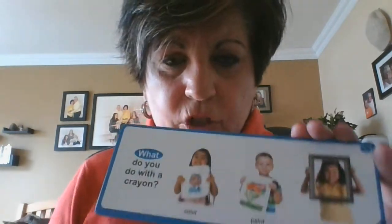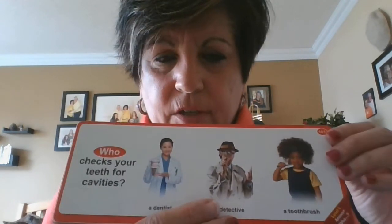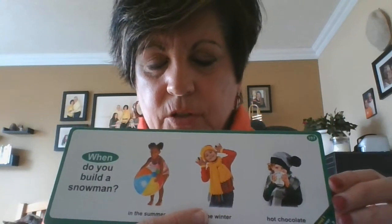Now we're going to do our what, where, when, why, how questions. I'm going to challenge you today — the first ones are a warm-up. What do you do with a crayon? Where do you keep ice cream? Who checks your teeth for cavities? Why do you keep ice cream in the freezer? When do you build a snowman?